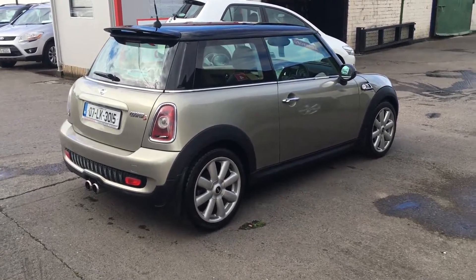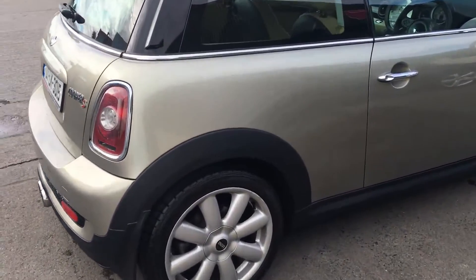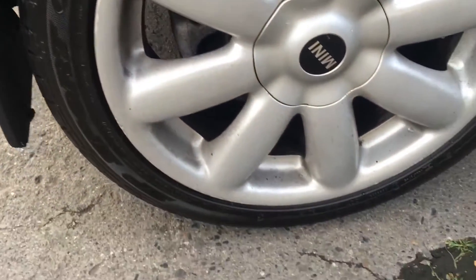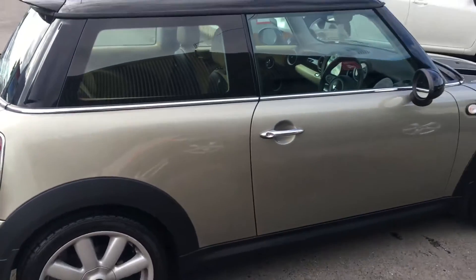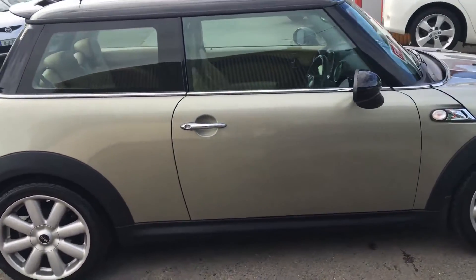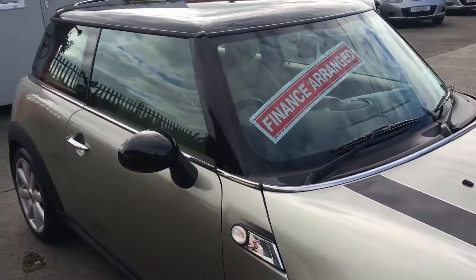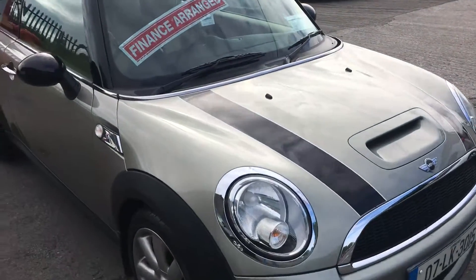We'll have a run through the condition and the spec of it. Starting with the back driver side, we'll start with the wheels — you've got your Mini Cooper multi-spoke alloys that are all in good condition the whole way throughout the car. Have a look at the driver side: there's no dents or scratches. You've got your chrome door handles, your black mirrors that match the black roof and the black stripes.